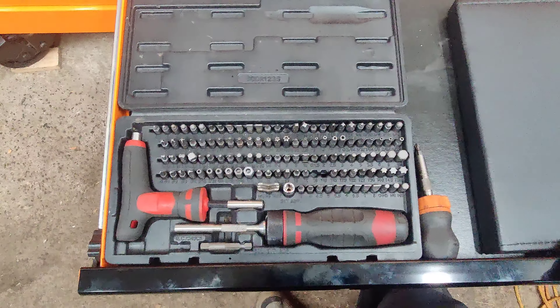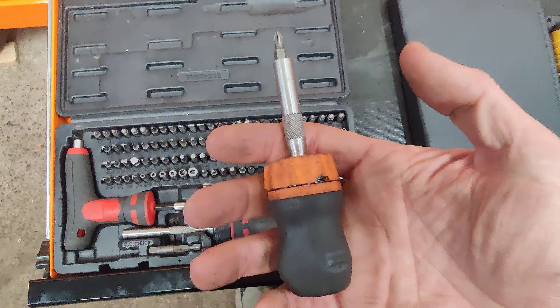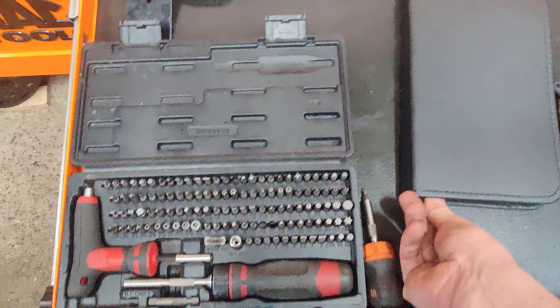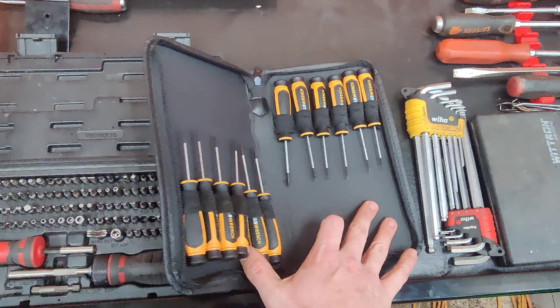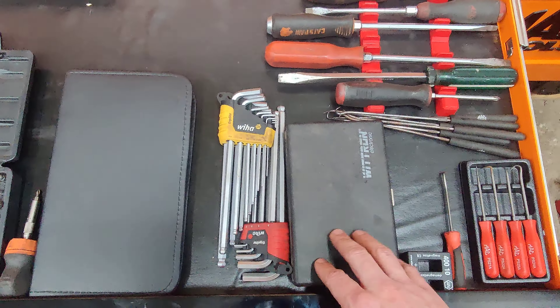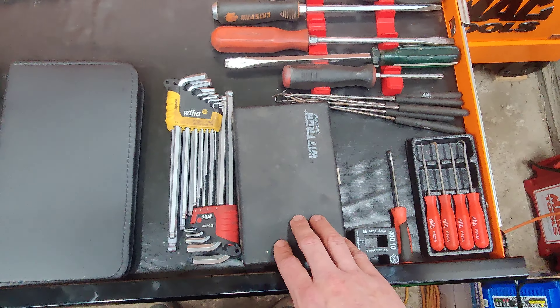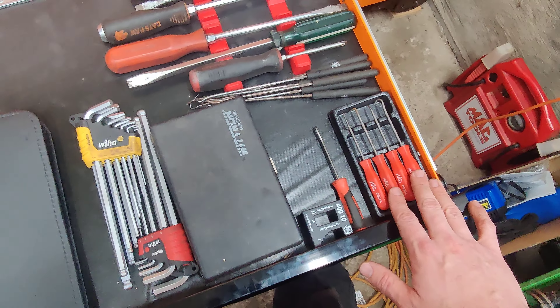Next drawer down — main drawers — screwdrivers. Vessel JIS. These are impact screwdrivers — three of them: strikeable flat head and your normal Phillips. Mac bit sockets. Snap-on stubby ratchet driver. These are GearWrench precision screwdrivers — I just got these, haven't really had a chance to use them, but they were a good price so I said why not.